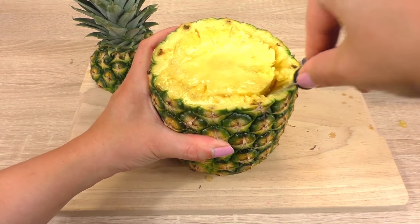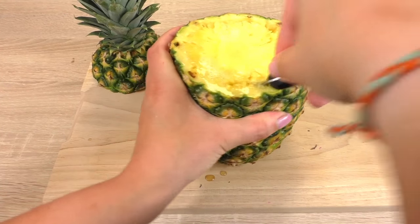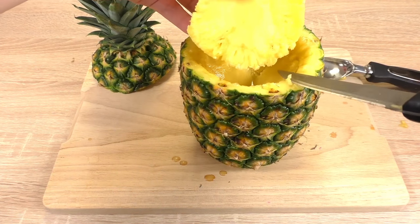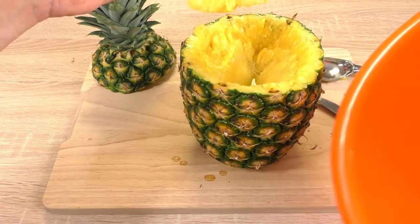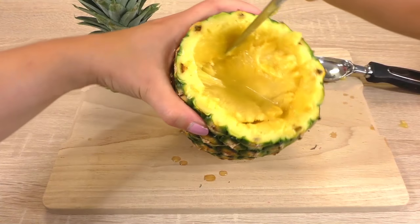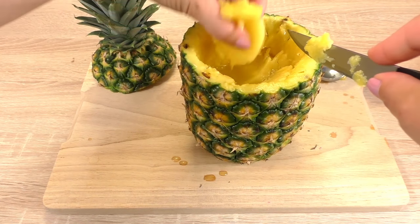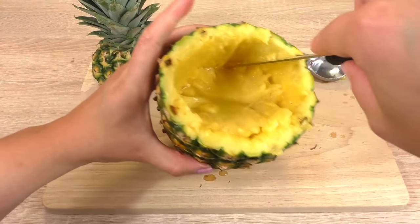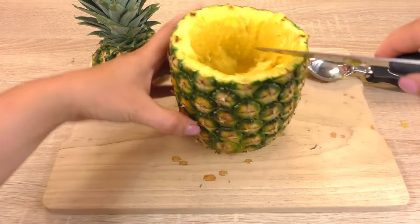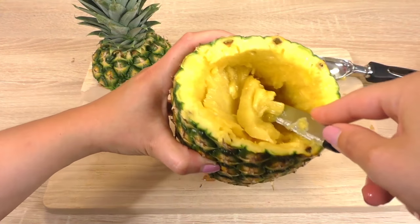I'm trying to remove at least one big chunk of pineapple to start with. Here we go — I'm going to set this big chunk aside and put it in a bowl that we're going to use later for the cocktail. I'll keep trying to get all the pineapple out. All that juice that's inside the pineapple we can also use for our cocktail, so we can save it and put it in the bowl as well.